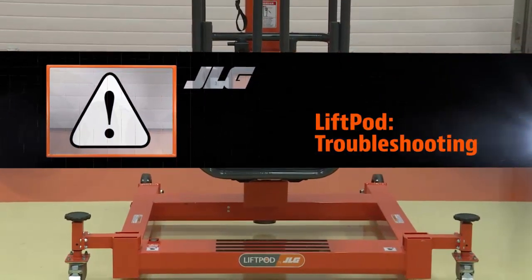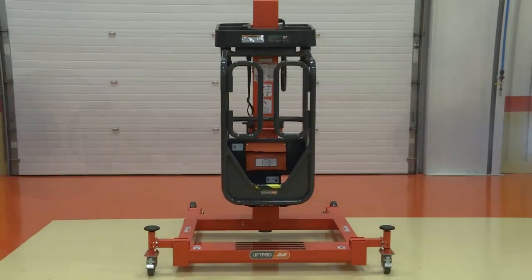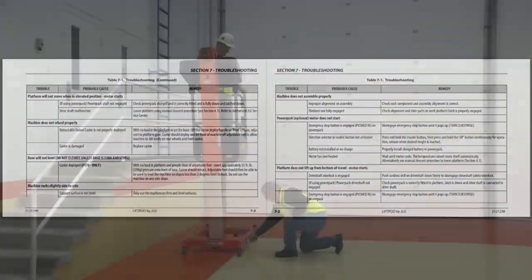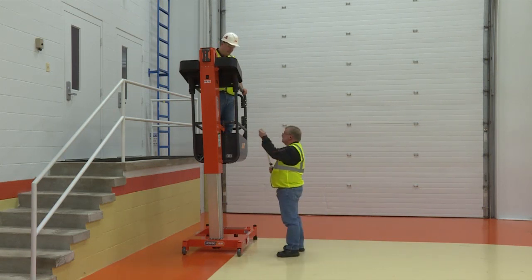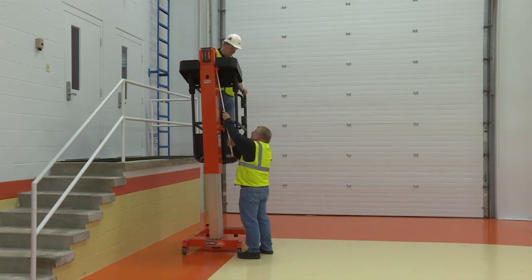This section contains troubleshooting information for locating and correcting operational problems that may develop in the machine. In case of the loss of battery power or the inability of the operator to lower the platform, there is a manual descent system that can be used to lower the platform.